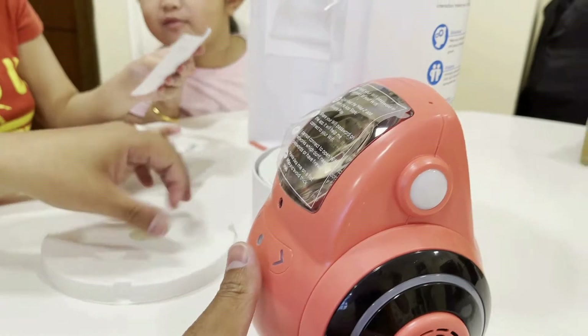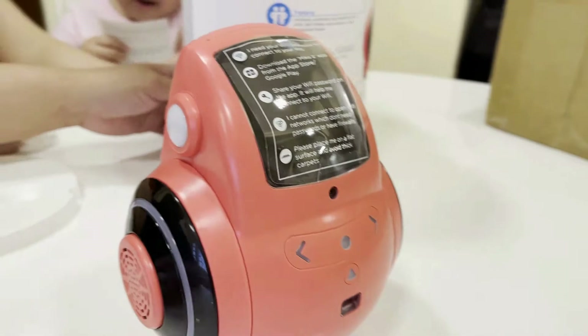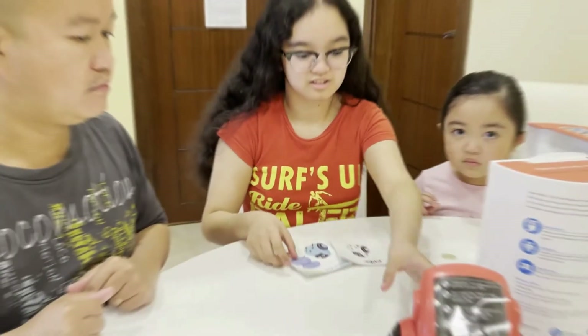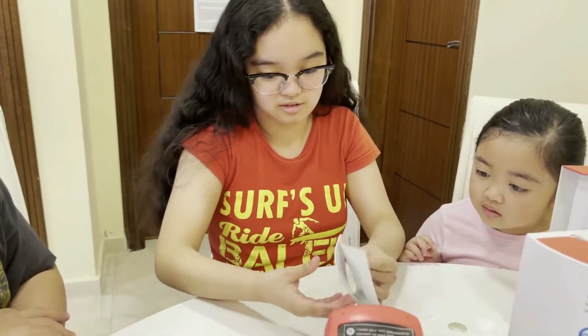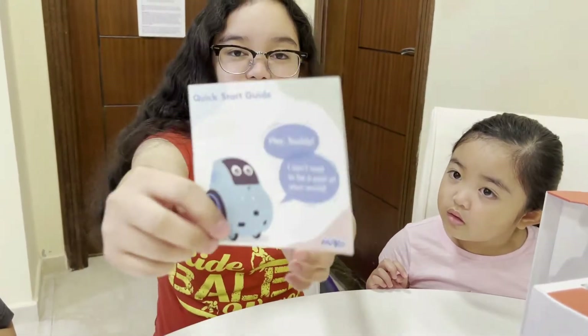And after that guys, we got all... What's inside? It's Miko! There's blue. Okay, let's get it. Wow. So this is Miko. Miko has arts. Okay, that is it. What do you call that? It's the quick start guide.